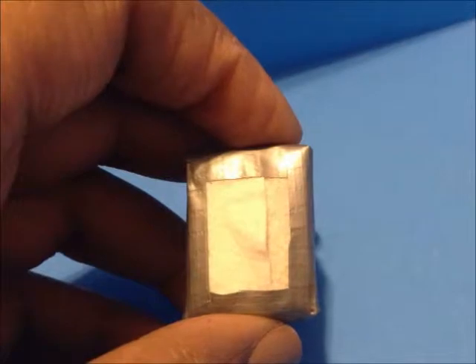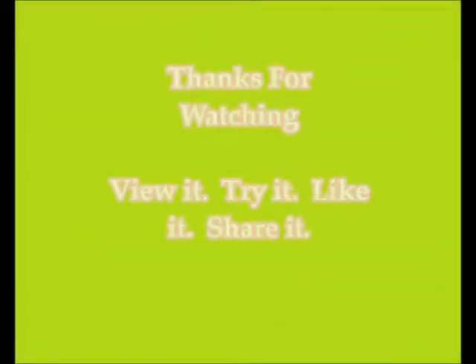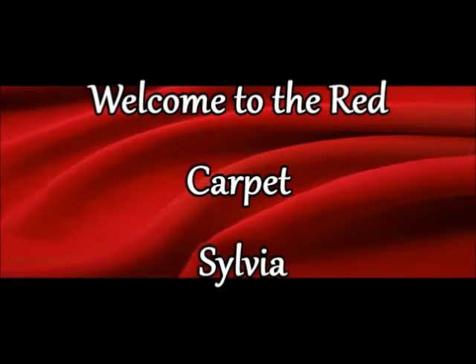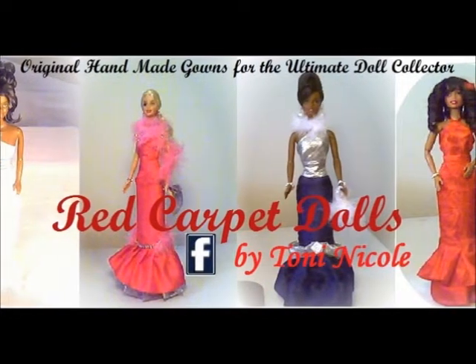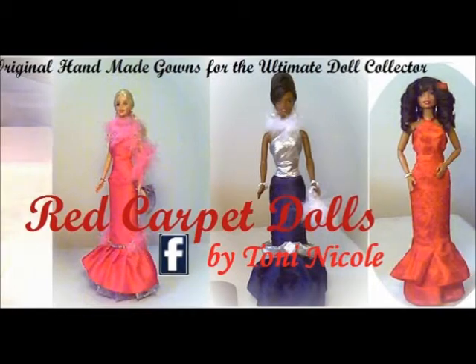Thank you so much for watching — I'd love for you to try this and let me know how it turns out. I appreciate you guys so much for your support, your encouragement, and your comments. I want to send a warm welcome to Sylvia — she always leaves great comments and I appreciate her so much. Leave comments too, and when you're done please go to Facebook and like our page, Red Carpet Dolls by Toni Nicole. Thanks again for watching!